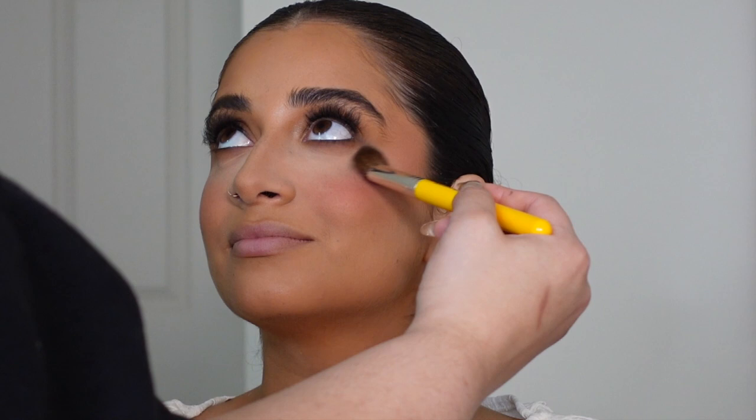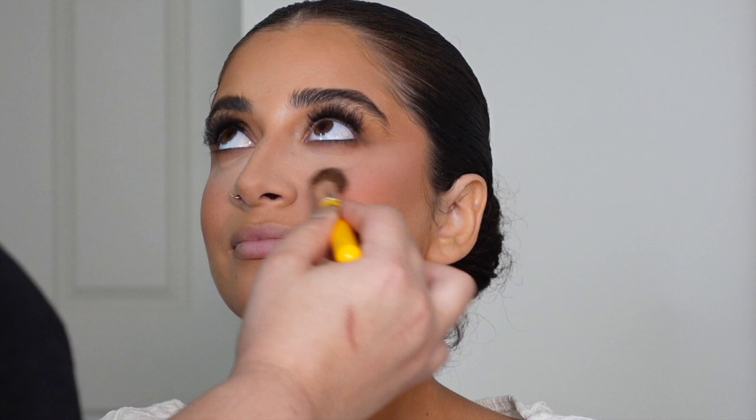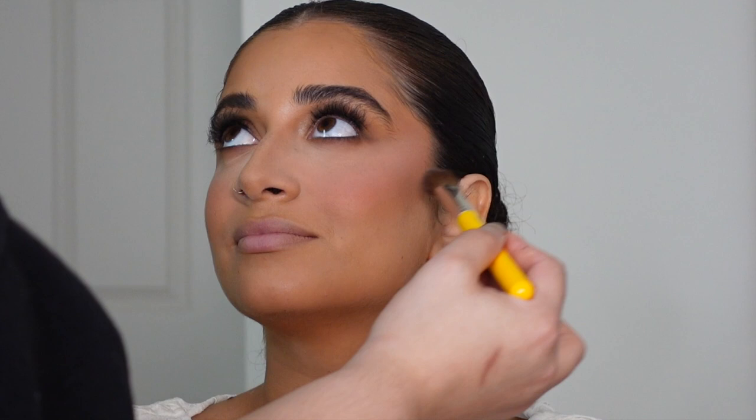I'm also going under the eye to further brighten and blend the under eye with the blush. This really elevates the look, takes it to another level, and adds an extra layer of airbrushed effect. I don't even know how to explain it but I love it.